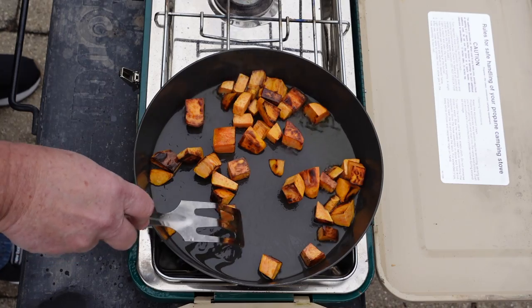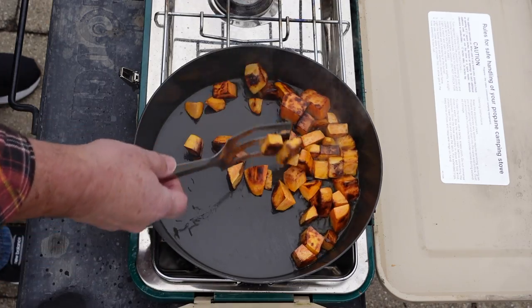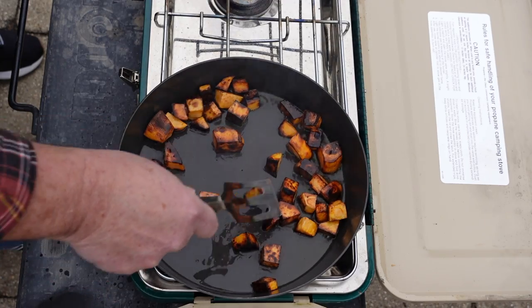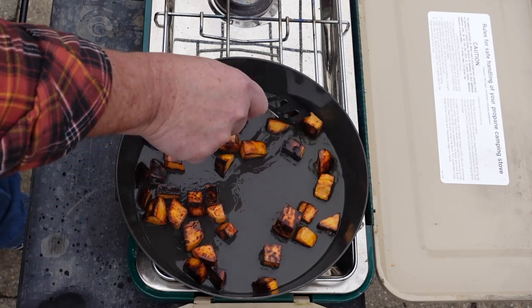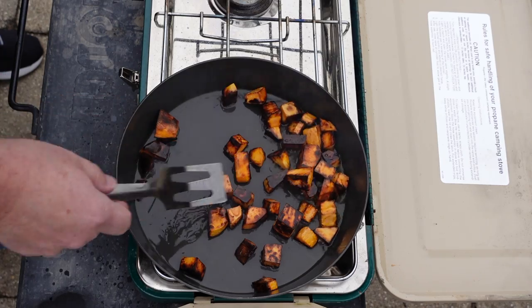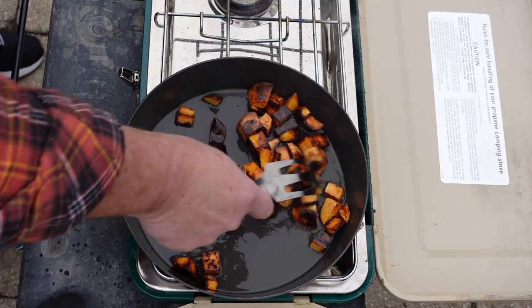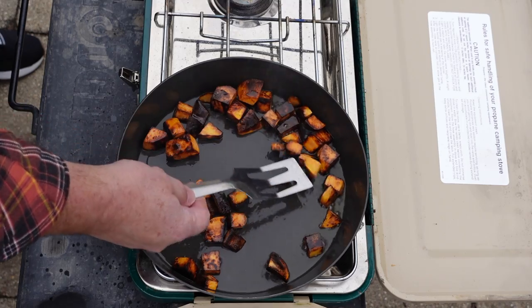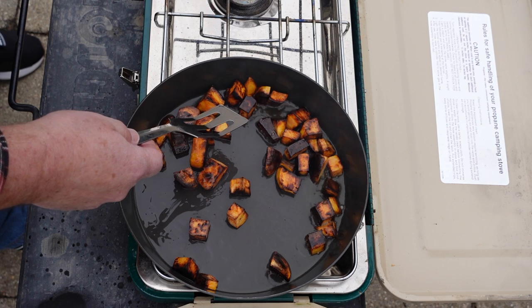After just a couple of minutes we've got some nice caramelization coming from the Fry Bake and absolutely zero sticking. This is a great performance but not unexpected. Now this is a notoriously hot stove, so I'm curious how the Firebox does. Some of the bits got a little dark — normally I'd use a heavier pan like cast iron or carbon steel with lower heat and more time, but camp stoves sometimes are not able to accomplish that. I'm calling the Fry Bake done: zero sticking. Let's get the Firebox on.